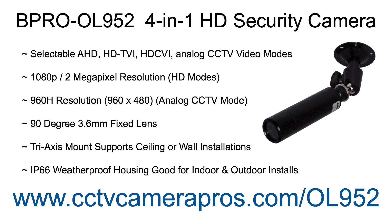To learn more about the Beepro OL952, please visit www.cctvcamerapros.com/OL952. Thank you for watching.